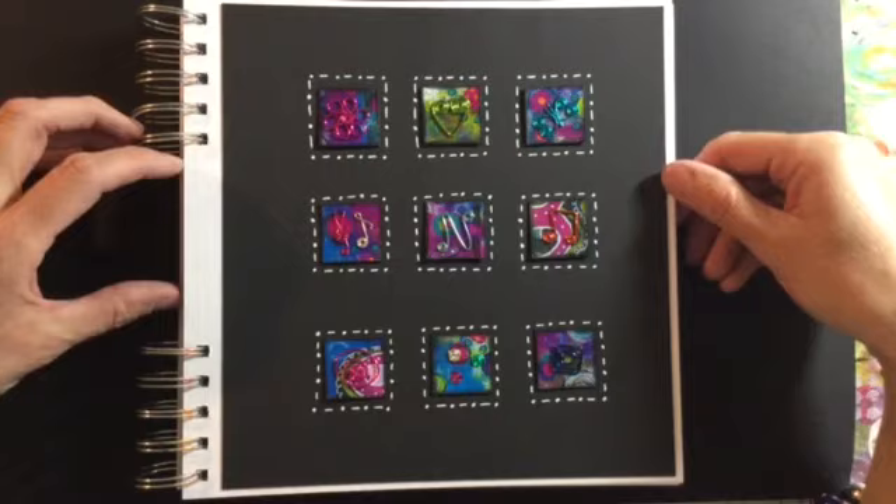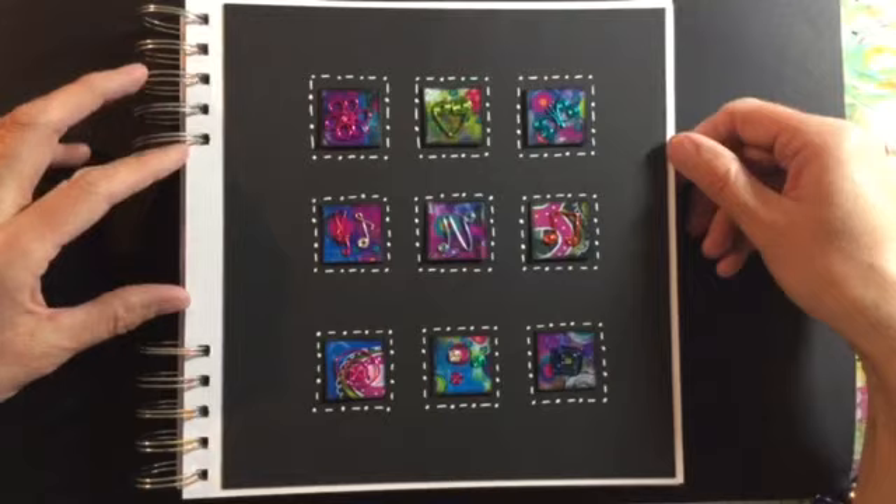Kat posted the theme the other day and this time it was inches. I've never made inches before but have always wanted to try them.